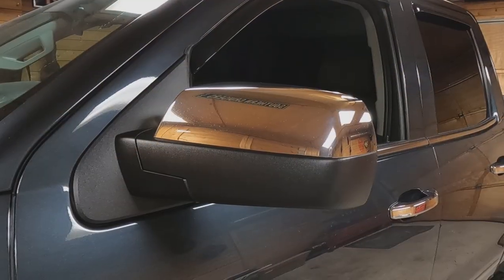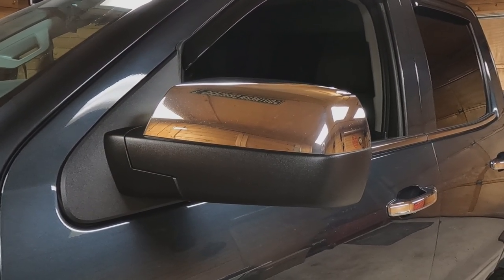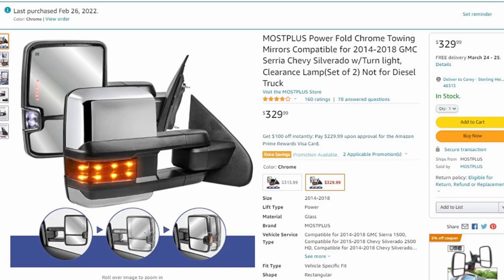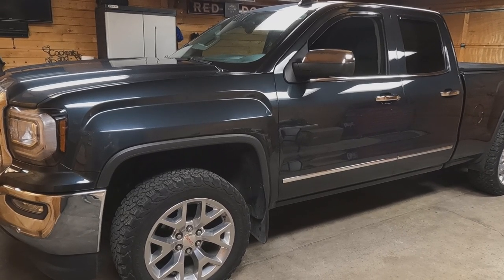Hey everyone, my name is Cory, welcome to the channel. My wife and I bought a new RV and this weekend we're going to pick it up. Since we've been researching this for a while, one of the first things we need to do is put some tow mirrors on the truck. When you're towing a 30-foot trailer, the small standard mirrors won't work, so we decided to purchase a set of aftermarket tow mirrors off Amazon — the Most Plus power folding heated tow mirrors.